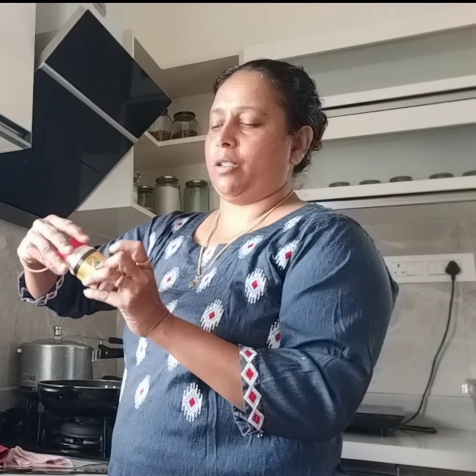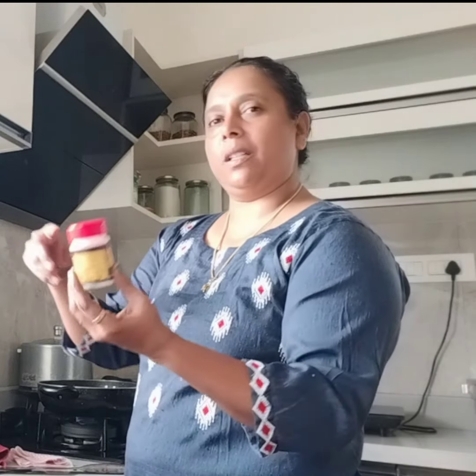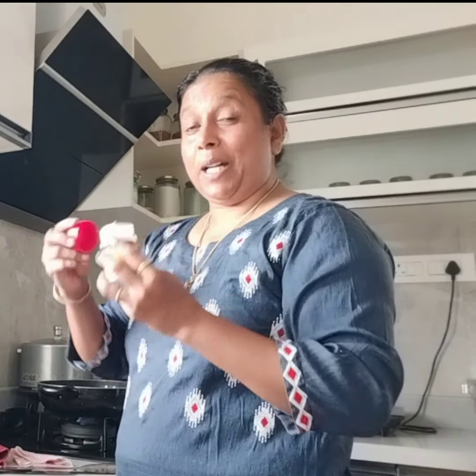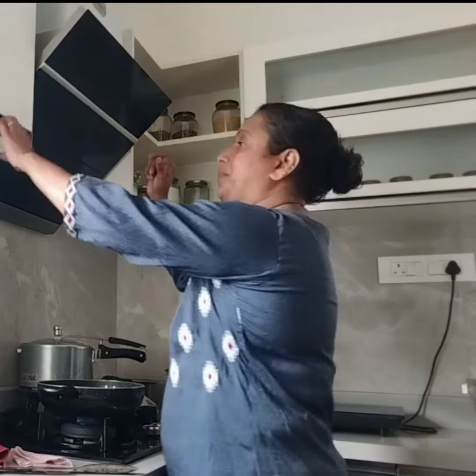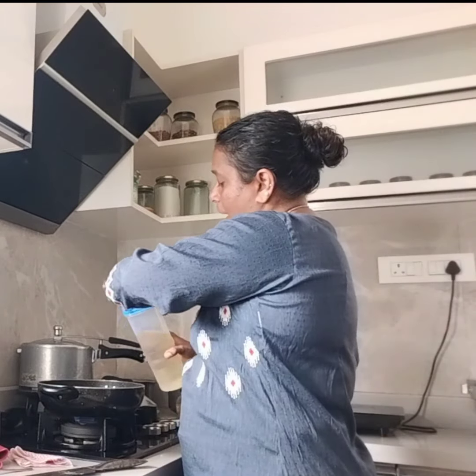I'm going to eat this with the chicken. I'm going to make a table — I'm adding the menu, I made the menu. Now we will feed the fish to make the fish — now we will eat the fish.